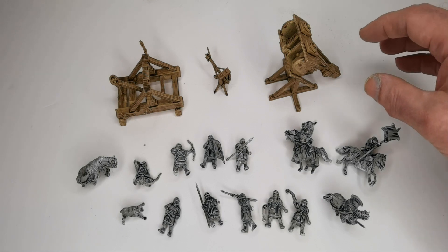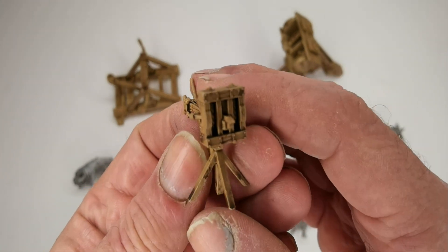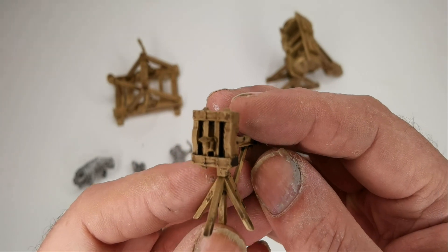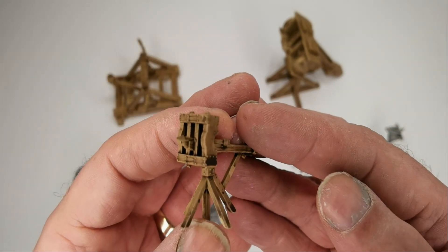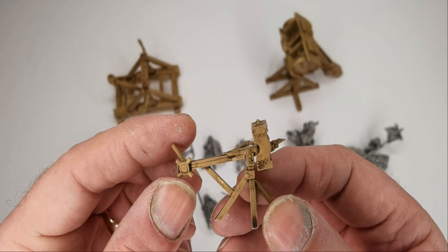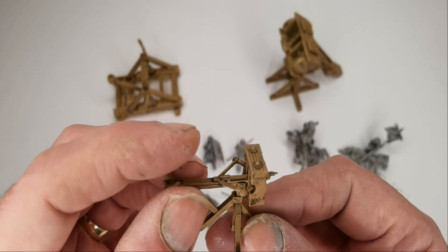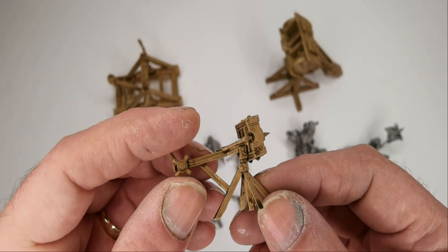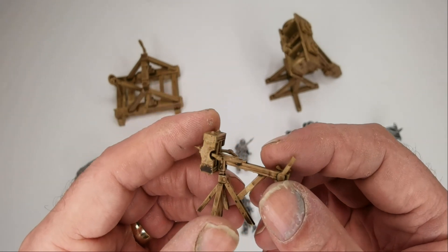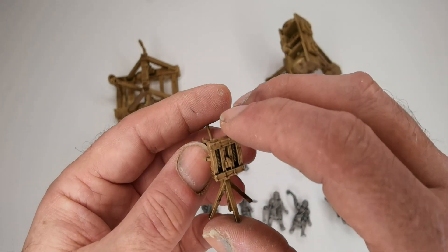Let's look at the artillery first, starting with the little scorpion. I've started to paint these and you can see this has got its first coat. It's a very nice little file with some nice detail - I'm very pleased with these. These are only really printable on a resin printer; certainly the figures you can't print in plastic.